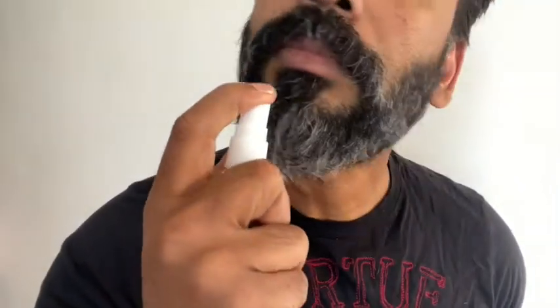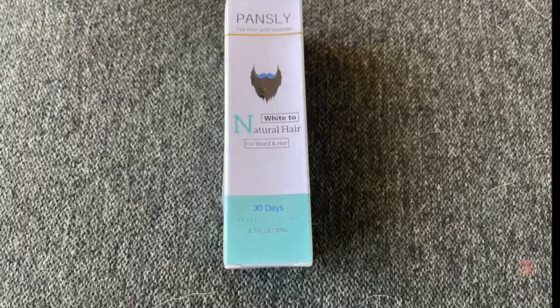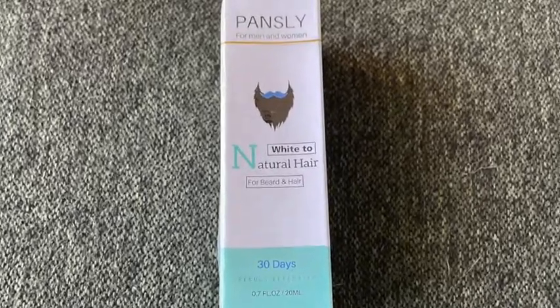So this is a spray — you just have to apply it twice a day on the areas where you want to change the color of your hair, then just spread it around and that should do the trick. I used this for 30 days. Here's a before shot, and then here's the after shot, and it actually really worked well for me. It's a great product.